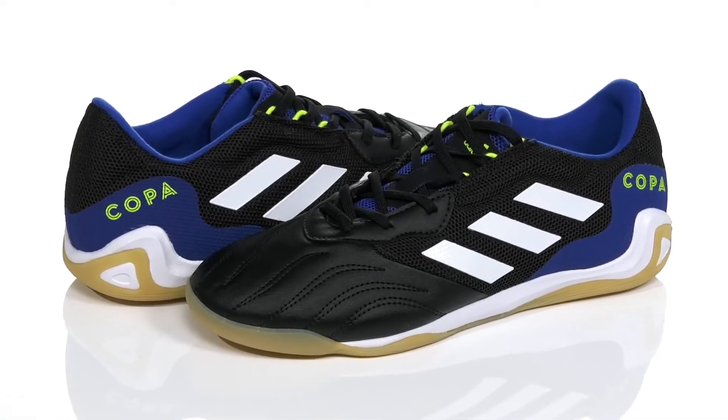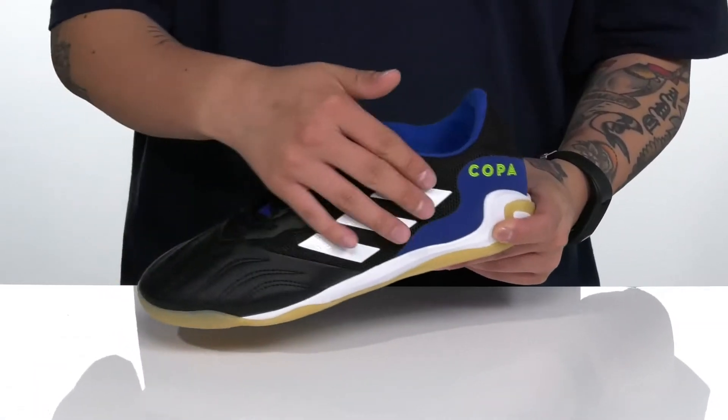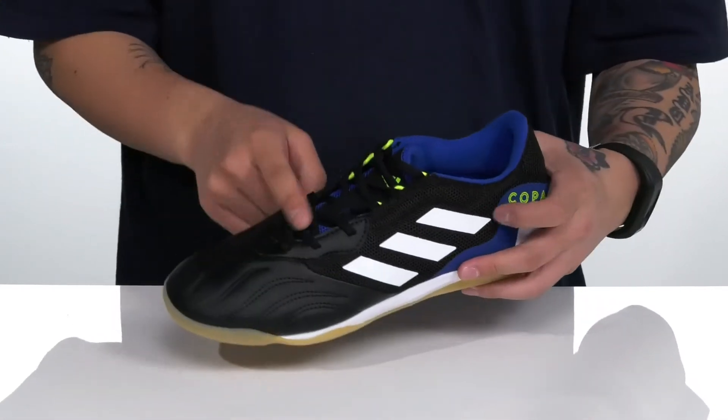The Copa Sense 0.3 Indoor Sala from Adidas is a great indoor soccer shoe made with a combination of synthetic leather and breathable mesh. You've also got this great stitch detailing around the toe for enhanced ball control, and a unique lace-up design.